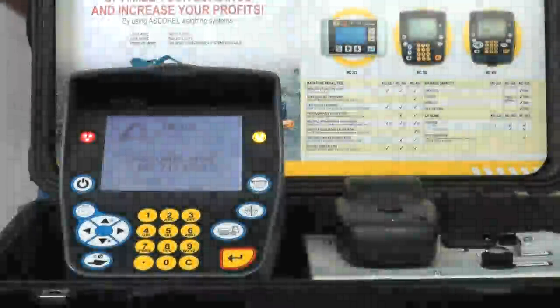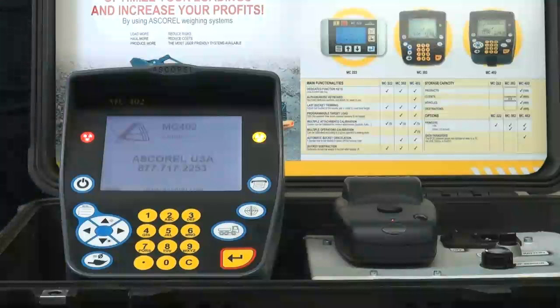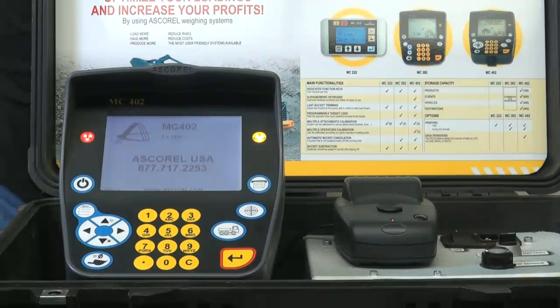Thank you for viewing Ascaril USA's demo video for our MC-402 onboard scale. I just wanted to introduce you to the scale itself, go over a couple of the physical features of it, and then we'll go into the operation of the scale.